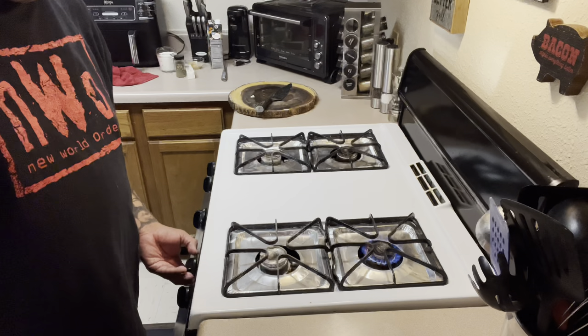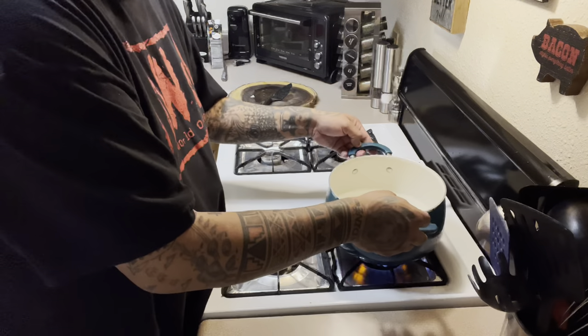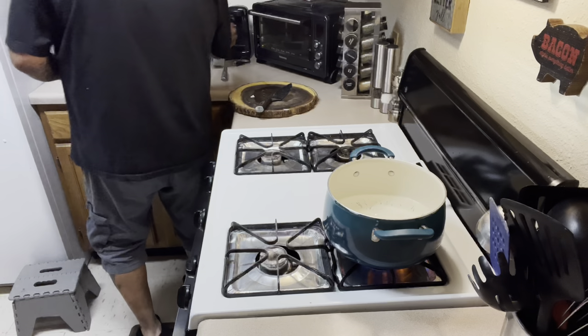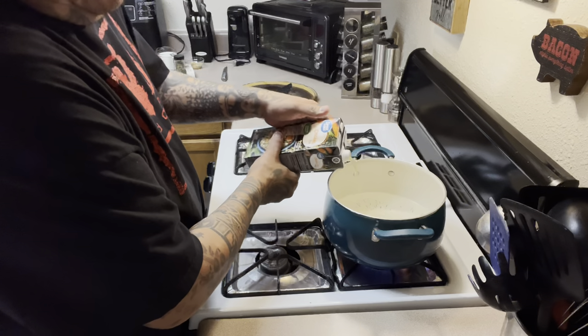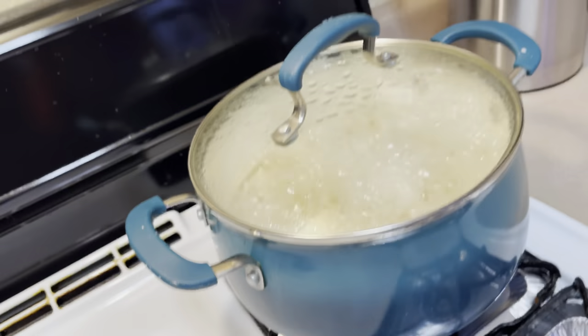Now I'm gonna get this pot going — I've got my pot just below half full of water, and then I'm gonna add about a cup of chicken broth.